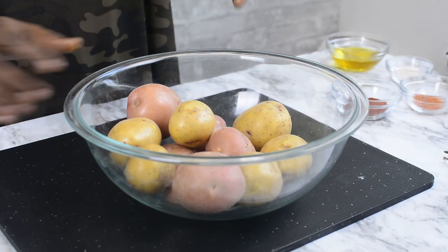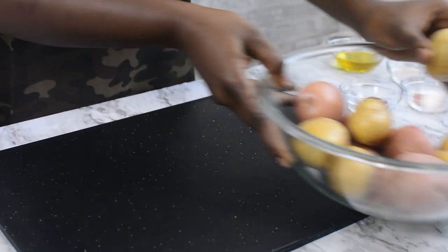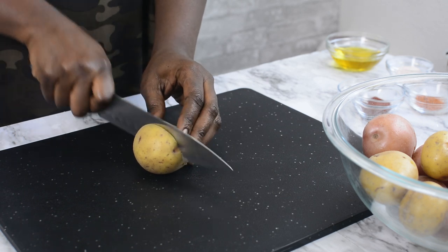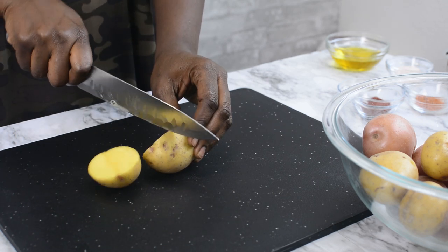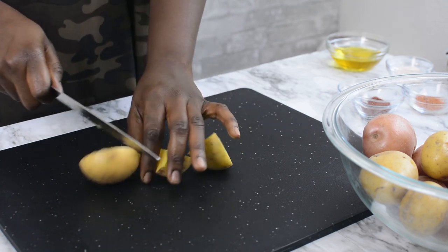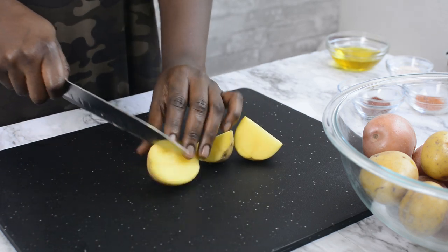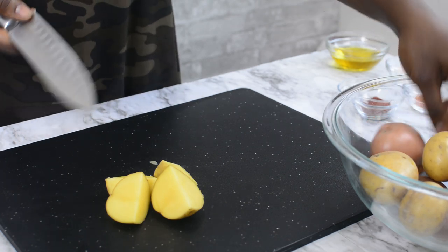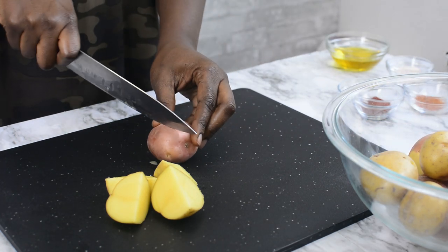The next thing I'm going to do right now is just to cut my potatoes. I'll go ahead and divide them into four, and the smaller ones I'm going to divide into two parts. I want the sizes to be a little even so everything can cook together at the same time. And by the way, I've already washed these potatoes thoroughly.